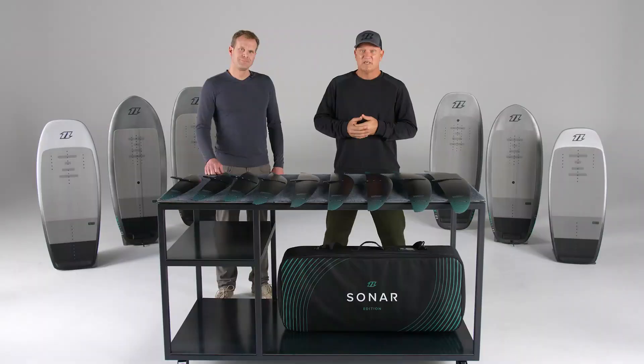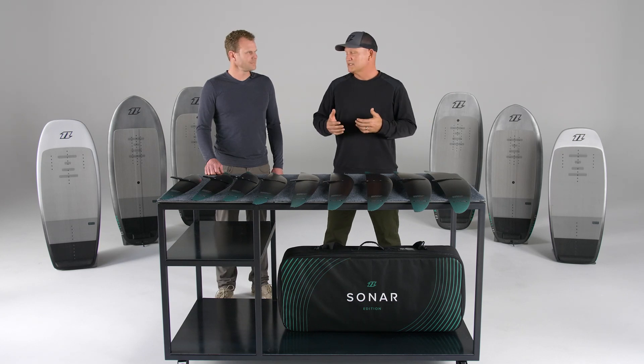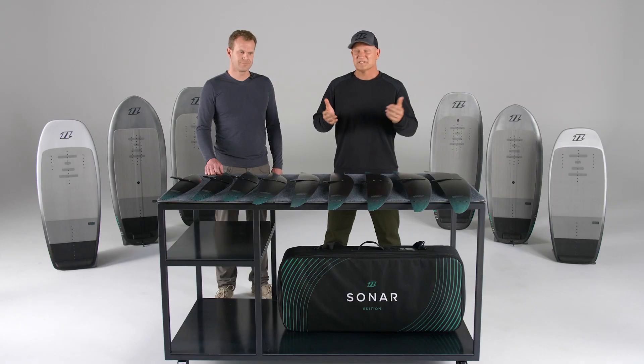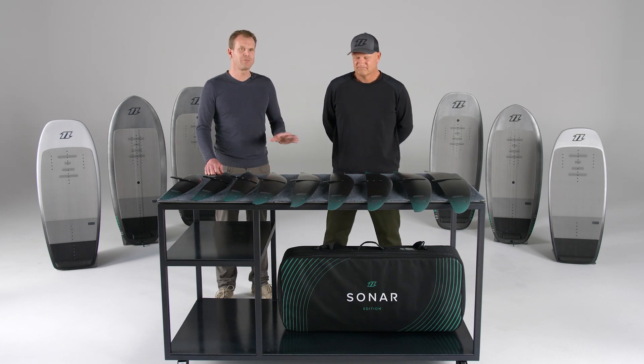To summarize: the HA wings offer a massively wide range to cover a wide variety of rider styles. They all operate in that higher speed range but are incredibly fun and incredibly efficient. We're really excited for you all to get out on the water and test them. They are extremely user-friendly, so don't be afraid - you will master them very quickly.